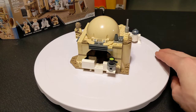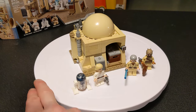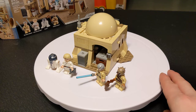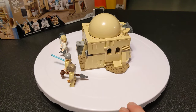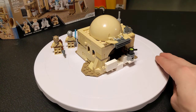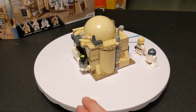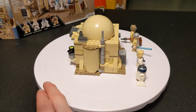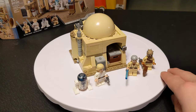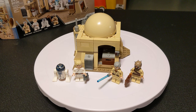This is 75270 Obi-Wan's Hut from 2020. It has 200 pieces and retailed for $29.99. If you wanted to pick this up on BrickLink, you can get it in various states of completion for about $20, but if you want it sealed it's still $30, so it didn't appreciate in value very much. It's just a little set and it's not that old — it is retired but it was only from four years ago, so take that how you will.